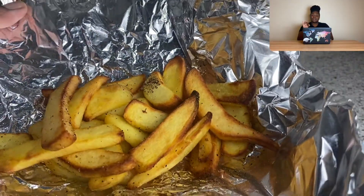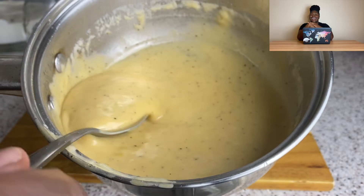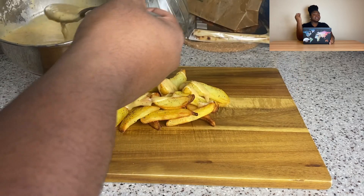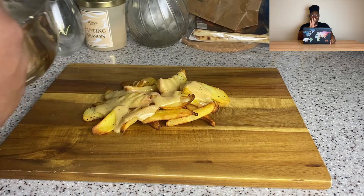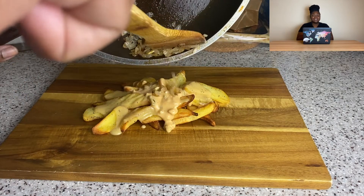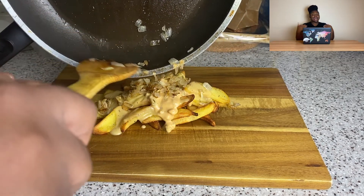I know it's supposed to be thinner fries but this is what I had at home, which is rare — I normally always have to run out and get ingredients for this channel. I even drove to Kroger today to get different fries, had my viola on my back, got to the store, and just turned right back around and got in my car. I'm going to use what I've got. If I had waffle fries maybe, but you do what you want — I do what I want.